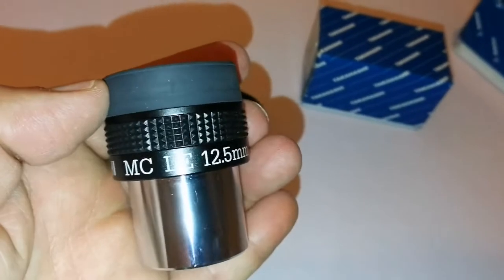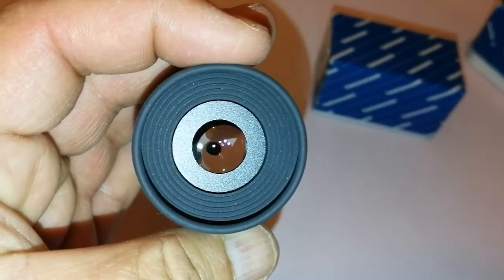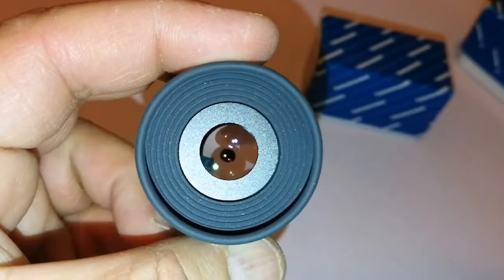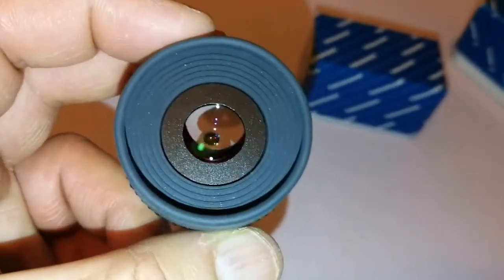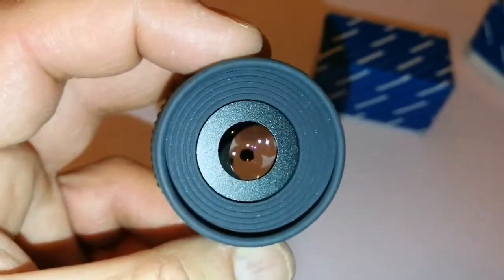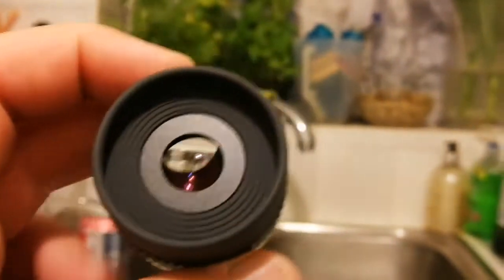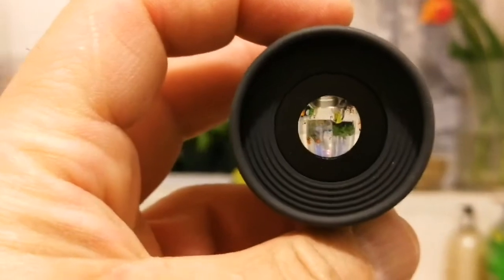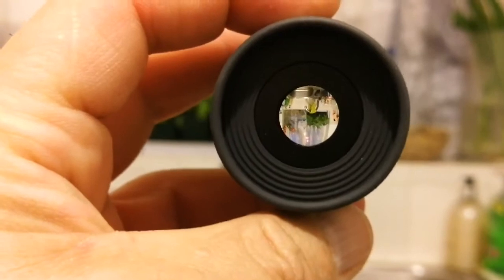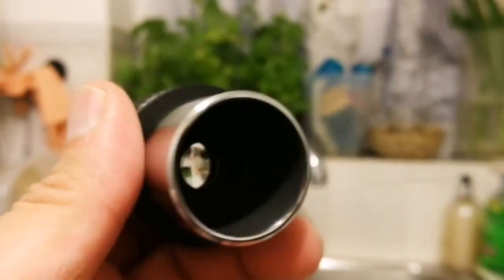This is the Takahashi MC LE 12.5mm eyepiece, made in Japan. When the Americans occupied Japan, the first thing they discovered is that the Japanese are very good at optics — and after that, you don't see anything other than Japanese eyepieces in America. I'm going to hold this against the light and see. Look at the field of view — it's really nice and comfortable. Beautiful. Sharp. Razor sharp. I will also test it under the stars.